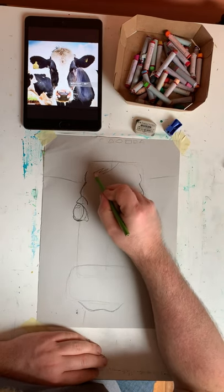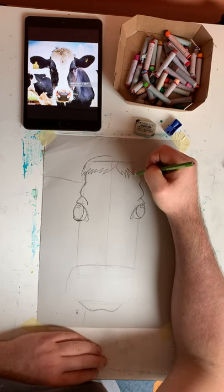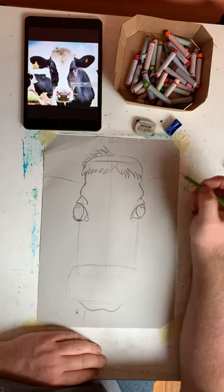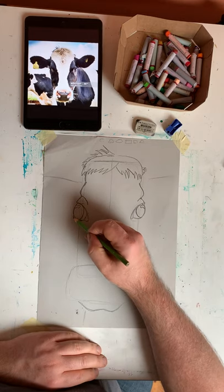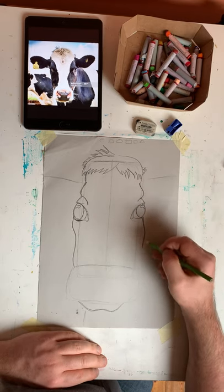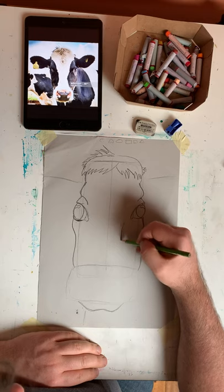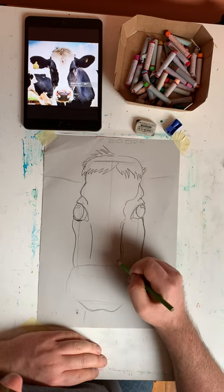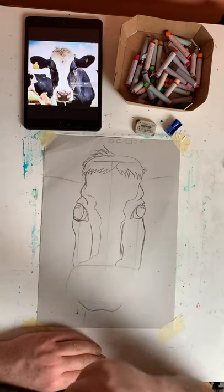I'm going to draw in the little fringe of hair on the top of the cow's head and a little black section there as well — a little bit of black hair sticking out. Now I'm going to draw the outline shape here. I can see that the cow has the bridge of her nose along here, and there is also the black shape on the cow's face going down and around like so.